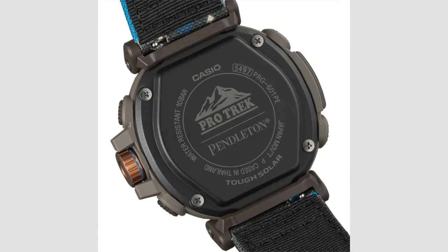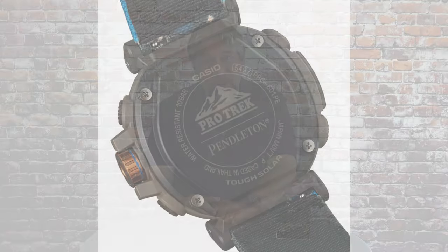Let me show you some of the features and functions. It uses the ProTrek triple sensor, which gives you direction, temperature, altitude, and barometric pressure. It also features five alarms, a stopwatch, a timer, and 29 time zones plus UTC.